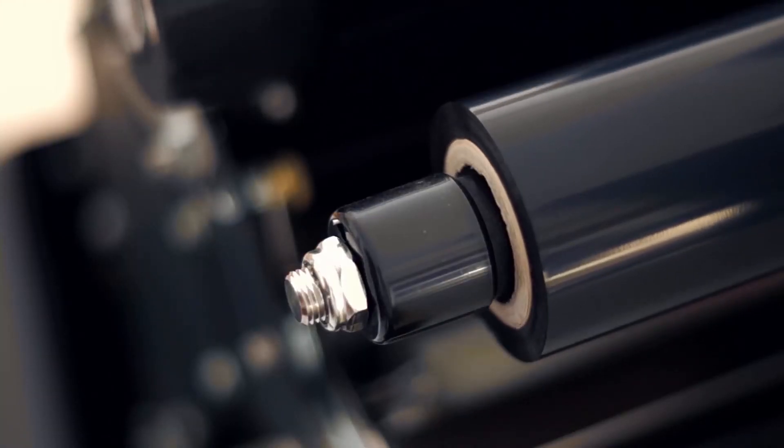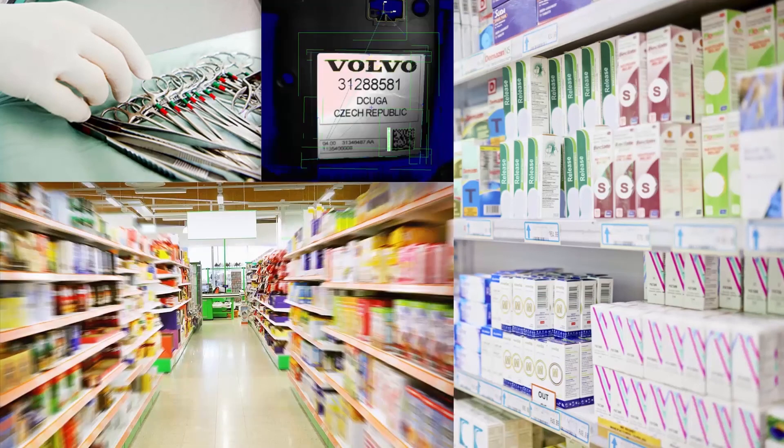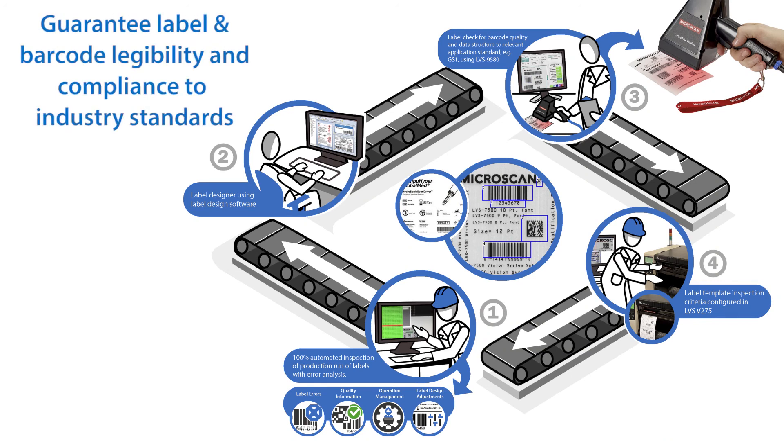The V275 inspection system can be used for product and carton label verification in medical device manufacturing, pharmaceutical manufacturing, consumer goods packaging, automotive components, household appliances, and many other applications. Implementing a barcode and print quality verification system in your operations will help you guarantee label and barcode legibility and compliance to industry standards, and keep any non-compliant labels out of the supply chain.